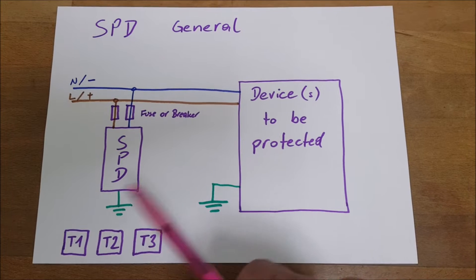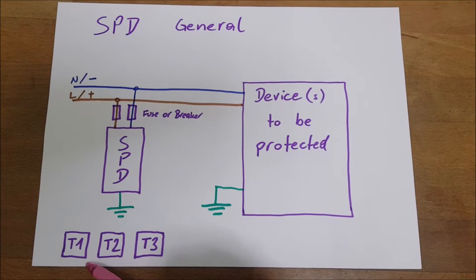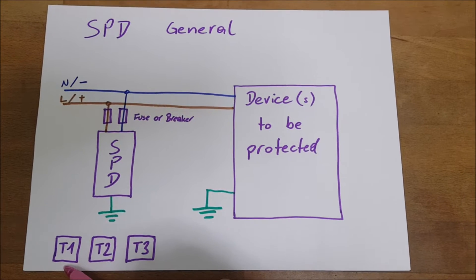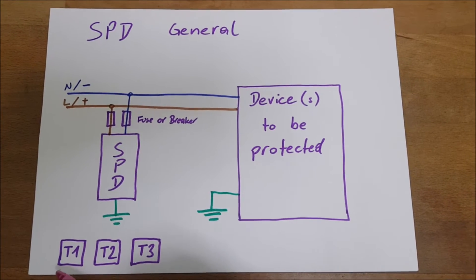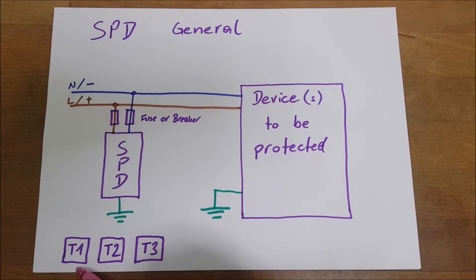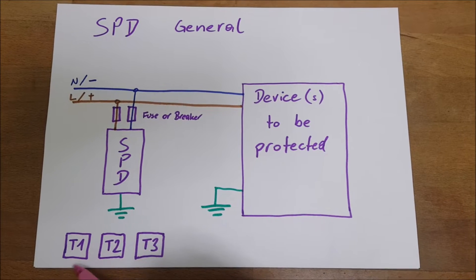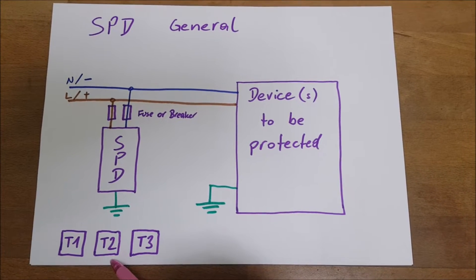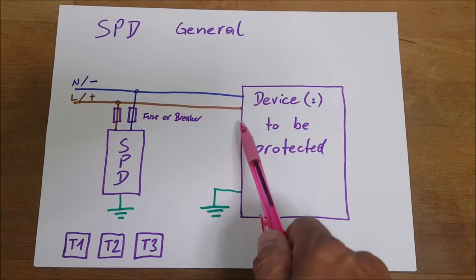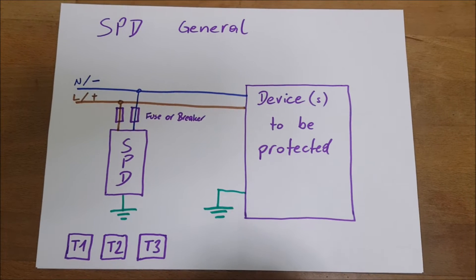This is done in different ways, and this is also called the types of SPDs. Types differ a little bit, and types means where exactly they are located in our installations. Type 1 provides general protection against surges which come from lightning, and should be installed in the main panels at the point of entry of our services. Type 2 gives general protection at voltages a little lower than Type 1 and can be installed basically anywhere — in your main panel, sub-panels, everywhere. Type 3 is typically already built into devices, or it's plugs with built-in surge protection.